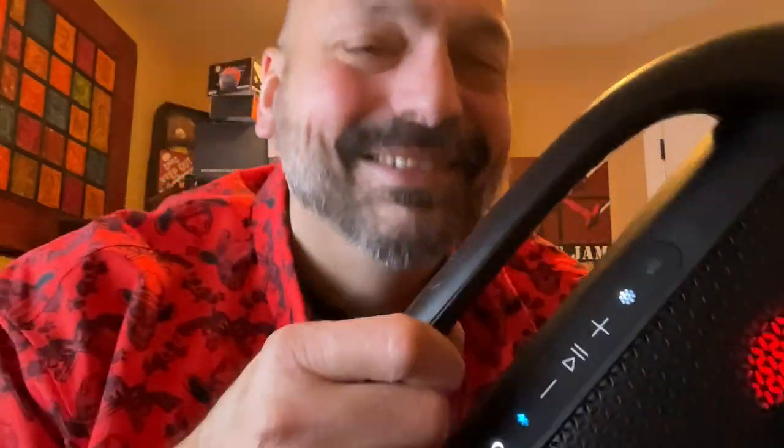And did I mention a 30-hour battery? 30 hours? It's products like this that make doing these fun, and I am so happy to be able to share this with you. Five out of five stars. I love this speaker, and I hope you get a chance to hear it sometime.